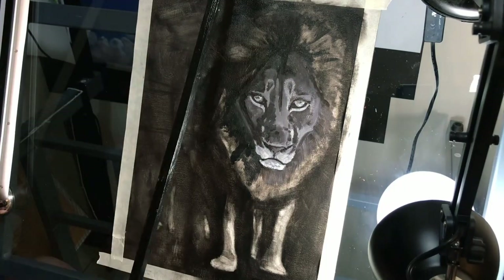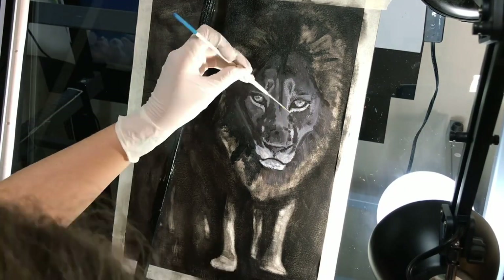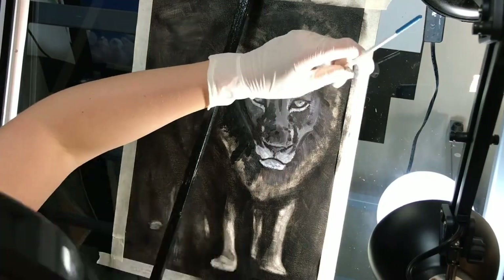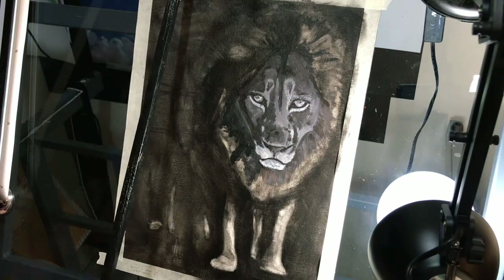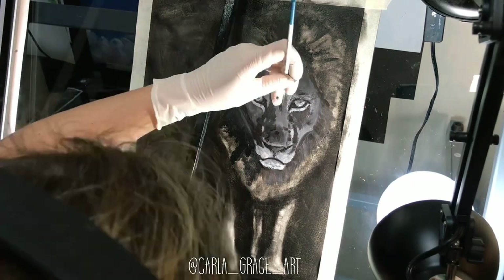I wanted a monochrome dramatic look for this one. I chose to work only with three colors: black noir, sepia, and titanium white. I was aiming for a painting style I had seen on the profile of Carla Grace's art on Instagram.